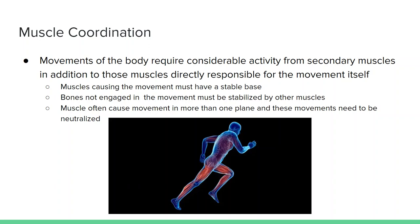Now we'll move on to muscle coordination. When we're moving through the world and during sport activity, we always like to think of one muscle moving a joint — say biceps brachii flexes our elbow joint. But there's a lot more activity from secondary muscles in addition to the main primary movement muscles. Muscles causing the movement must have a stable base.